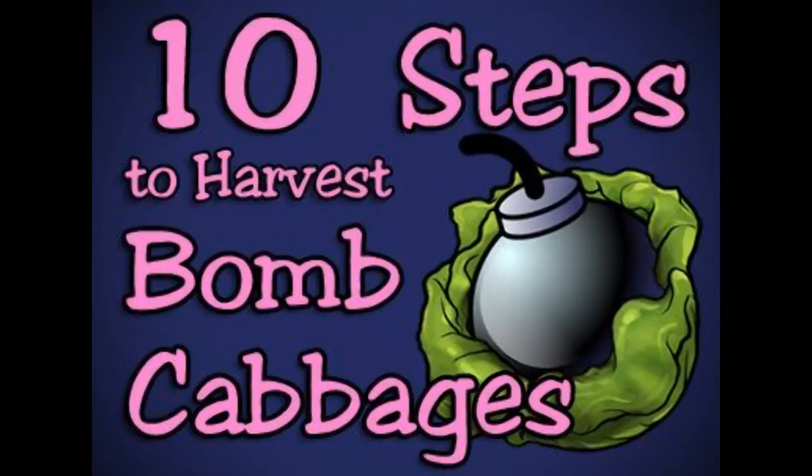Step 7: rest easy, as all you have to do is put the exploded cabbage into the basket. Step 8: repeat the process as necessary. Step 9: once harvested, you need to peel the leaves away from the bomb, which is completely harmless now — it can simply be thrown in the garbage.